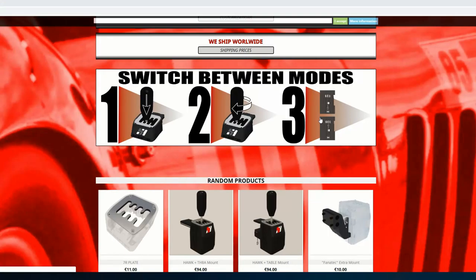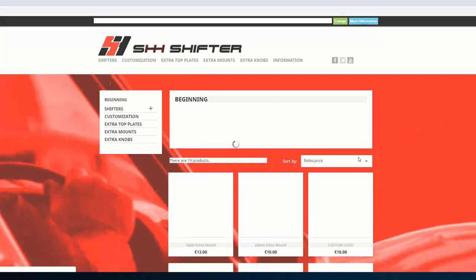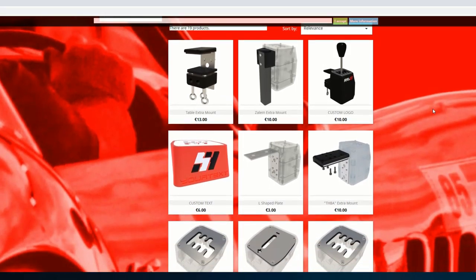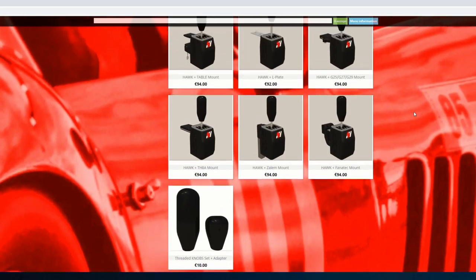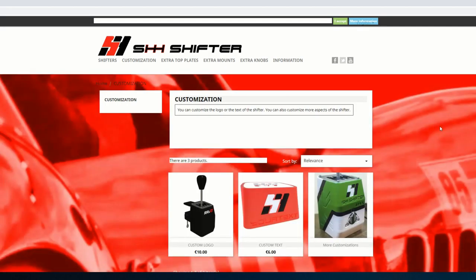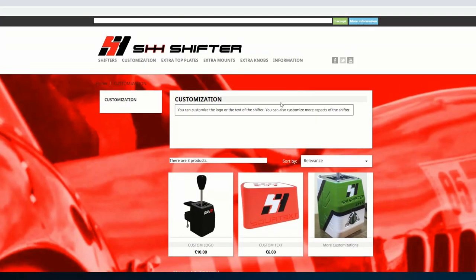The great thing about this shifter is that you can actually modify it yourself. It comes in various different colours. When you go on the website, just scroll down — there's a load of options. You can pick what colour shifter plate you want, what colour you want the unit itself, what clamps you want. You can go for a table clamp or one mounted similarly to the TH8 shifter. You can also add your own logo to it, so if you're into YouTube or whatever, you can add your logo to the shifter. That'll take a little bit longer to arrive, but it's an option nevertheless.